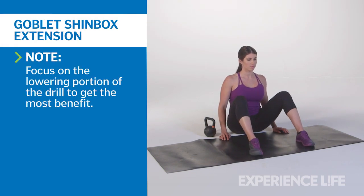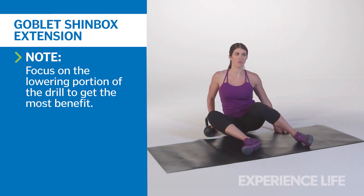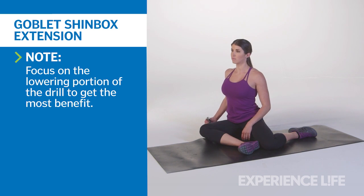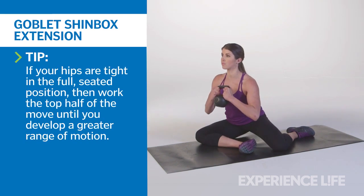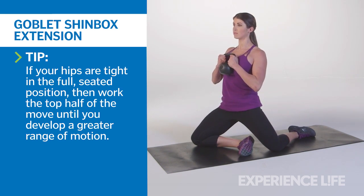Sit with your knees up to your chest, feet slightly wider than hip width apart on the floor in front of you. Allow both knees to drop to one side to form a 90-degree angle with the shins. Attempt to sit tall in this posture before picking up a kettlebell. Keep your wrists straight as you hold it against your chest. While maintaining an upright posture, push your shins and knees downward into the floor to extend your hips and elevate your torso. Get as tall as possible, keeping the tailbone tucked.